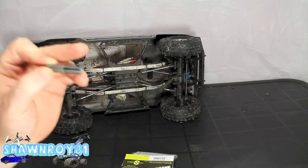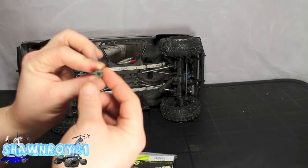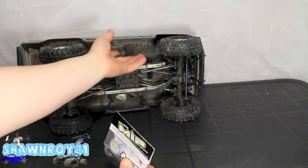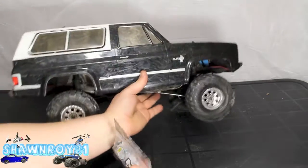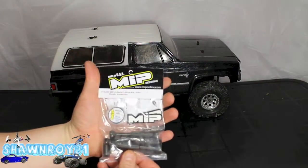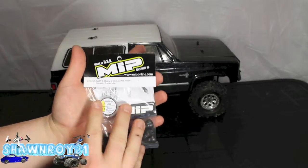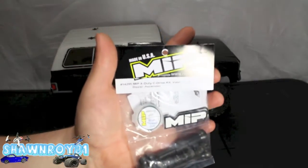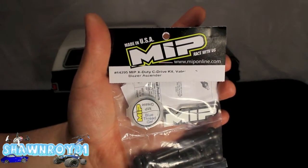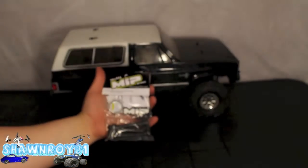You can see the hole better here. What you really need is a set of these MIPs. I run these on all my rigs and once they're on, they don't come off, they don't break, they just work. I do a lot of water runs, run in the winter, put these through hell and they still come back for more. This here is part 14295, MIP X-Duty CVDs for the Ascender.